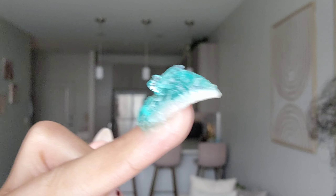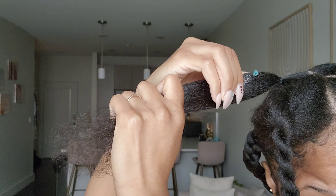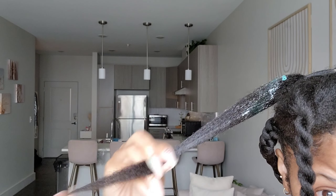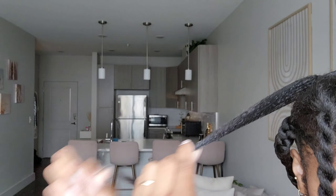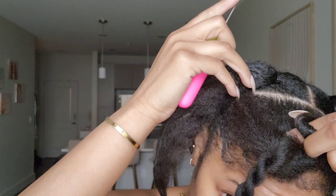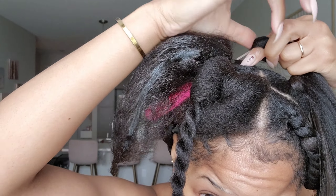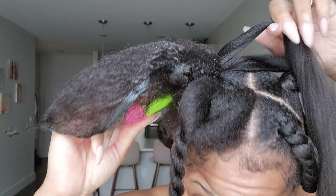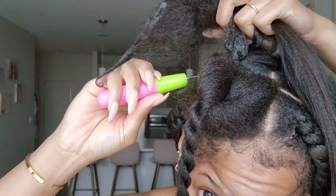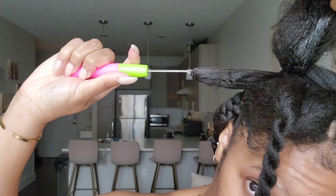Now that the hair is in a pony, I take some jam and put it over the leave-out because I wanted it to be as sleek as possible — my hair has a lot of little flyaways and the jam just helps keep them in place. Now we're going to crochet in the thicker piece of hair. This is going to act as two of the three pieces for the braid.